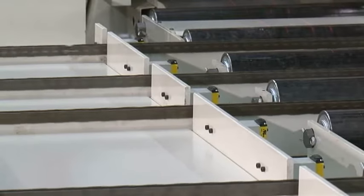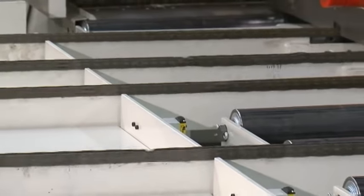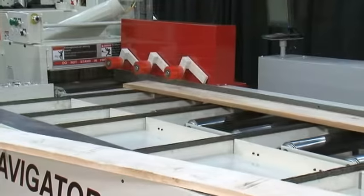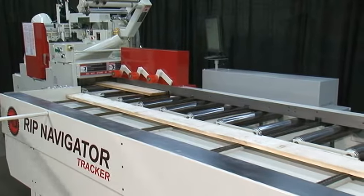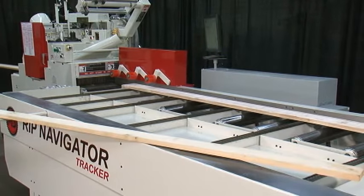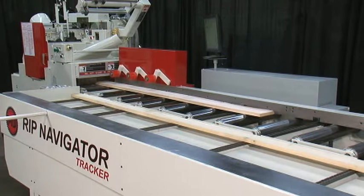The Tracker version of Rift Navigator features air actuated jump chains with an integrated board stop, allowing system operation by a single operator. Boards are easily loaded onto the deck chain. A board stop is provided to meter production flow, and boards are conveyed to the saw's in-feed where a computer-generated solution is displayed for evaluation by the operator.